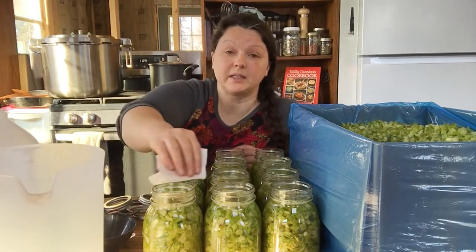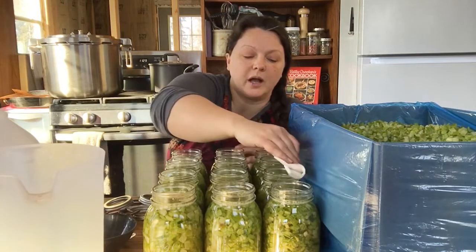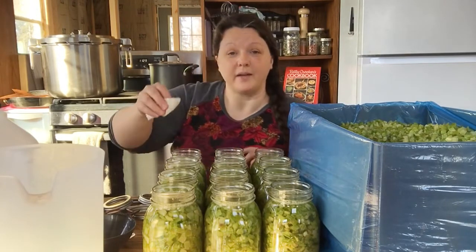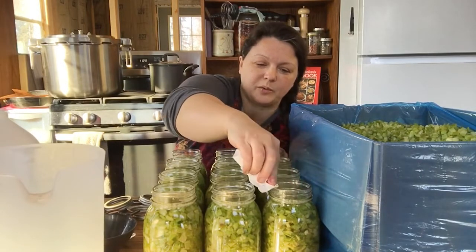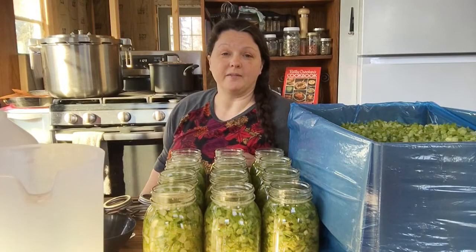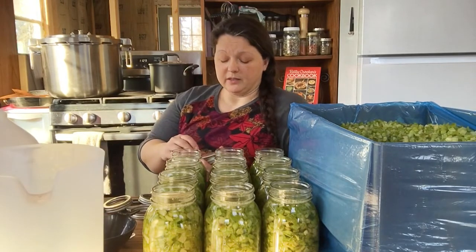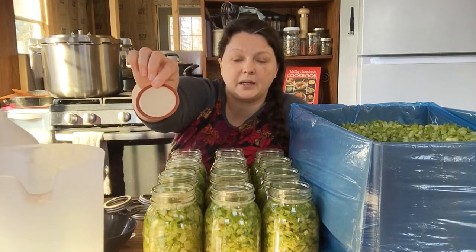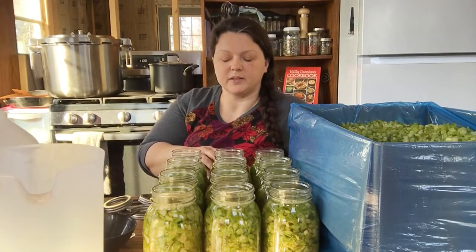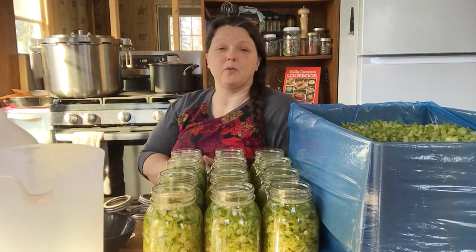I'm going to reuse canning lids — that's a controversy between people, and you should do what you feel comfortable with. If you are new to canning, you should definitely follow the rules. I'll put a link below for the National Center for Food Preservation — they have all the rules. They also don't have how to can celery. But I'm an experienced canner and lots of people can celery. Canning lids are supposed to be a one-time use because they have a little rubber seal that, when it pressurizes, seals to the jar and creates your airtight seal to prevent food-borne illnesses.